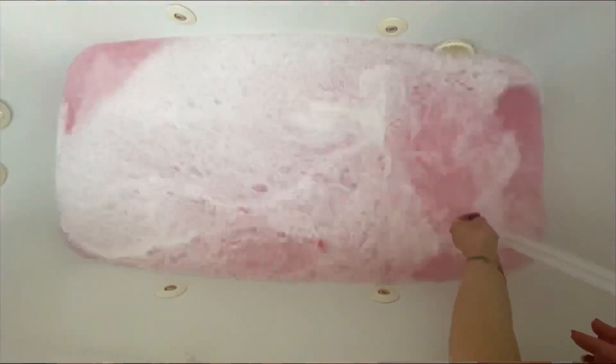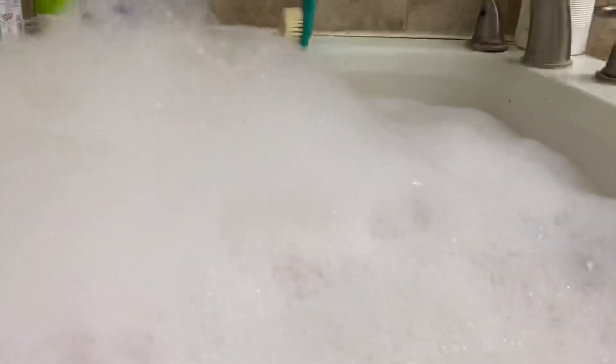One small ornament filled my entire tub up with bubbles. But the real treat was how cute they turned out. I also loved that the ornament colored my water — not many bubble baths do that.